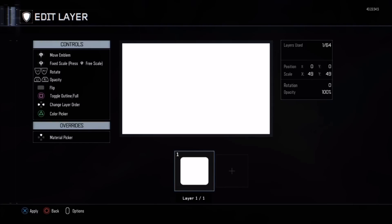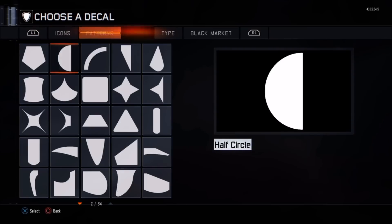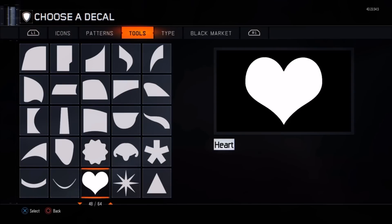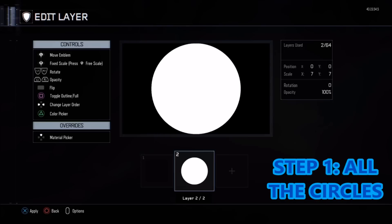Alright guys, what's the crack? In today's emblem we have got an absolute doozy. To celebrate the man's debut finally in WWE, we are going to do the Phenomenal One, the P1 emblem, and we're going to get into it right now.